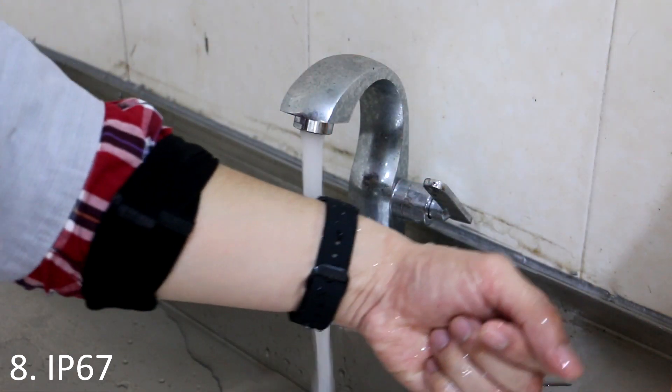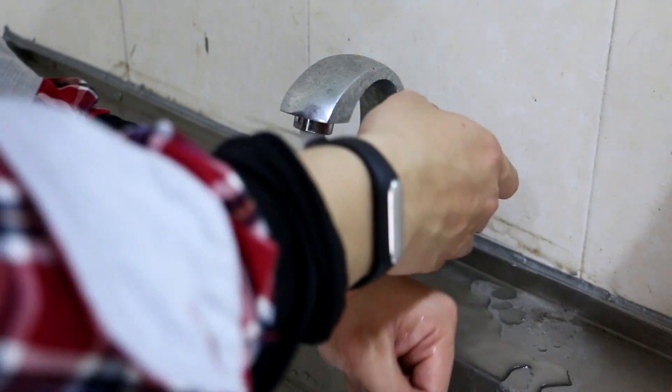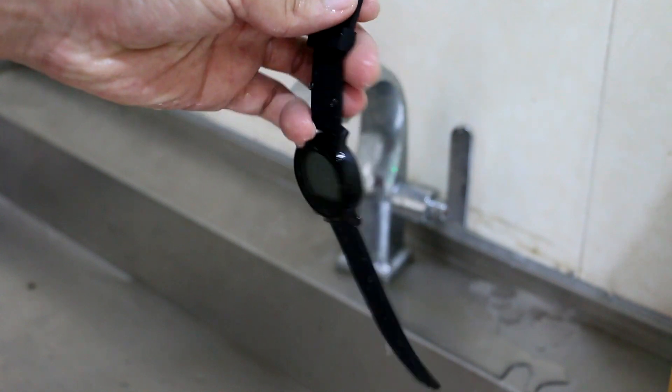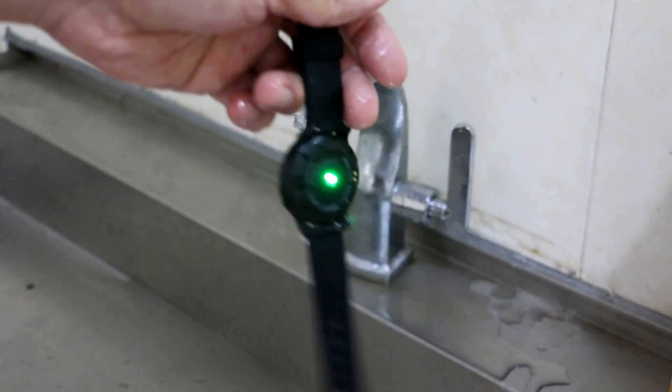About the IP67 rating — exactly the same as the Mi Band — it does its job. There's not much to say, but it's worth noting that this rating is only effective against splashes; it is not effective against immersion, so don't push its limits.